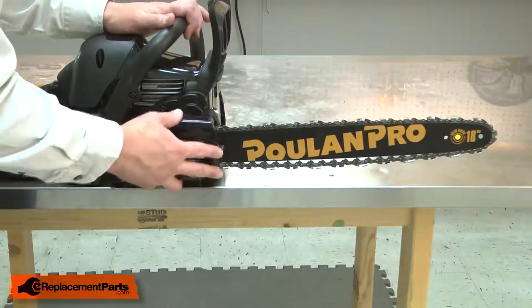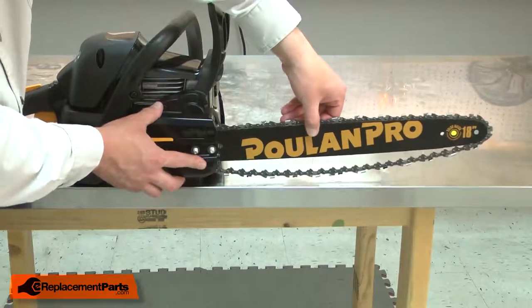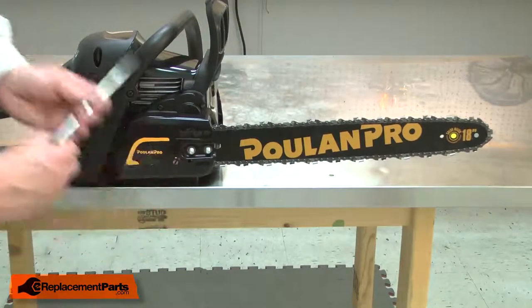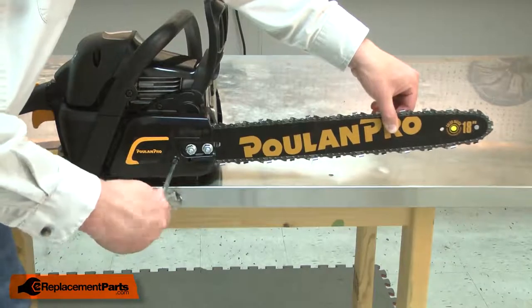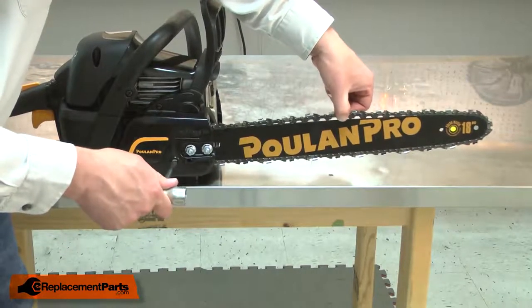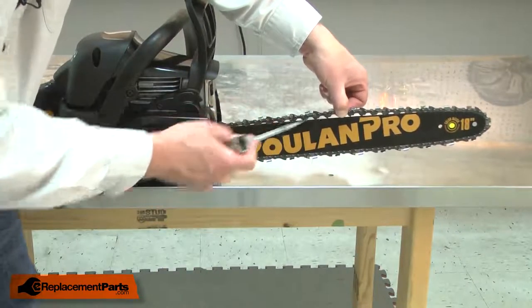Next, I'll reinstall the side cover. Make sure that the tensioner aligns with the hole in the bar. Now I'll apply enough tension to the chain to bring it up against the bar. I'll install the bar nuts just finger tight. Lift the front of the bar and apply tension. I want to tension the chain so I can pull it away from the bar with regular force but not pull the drive links completely away from the bar.